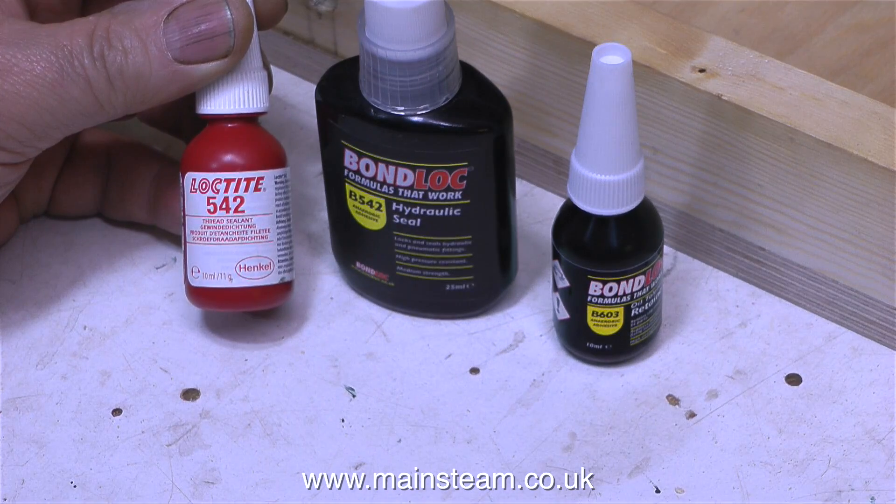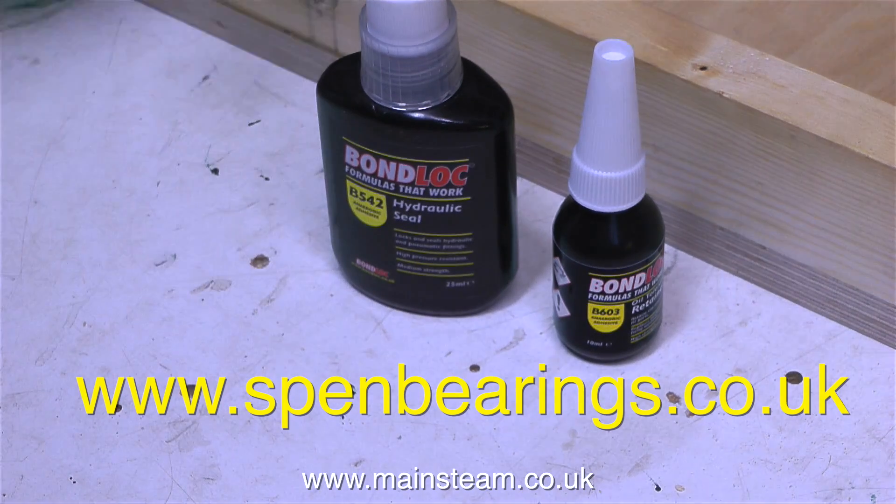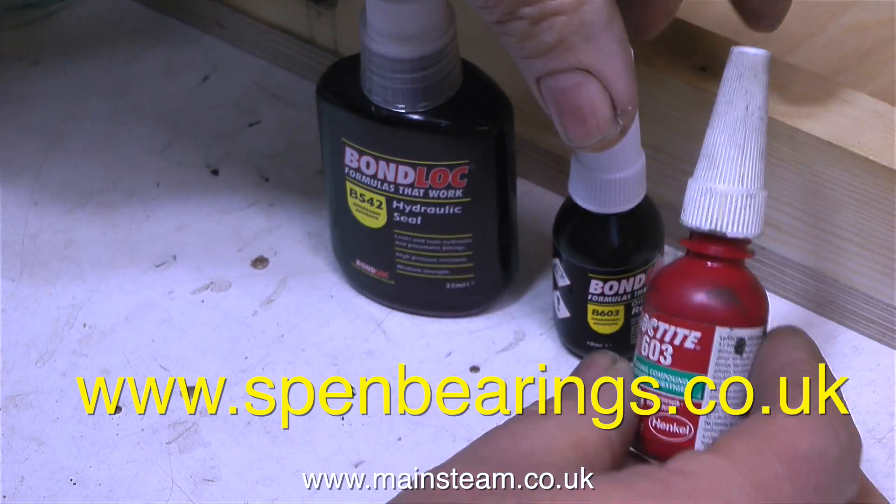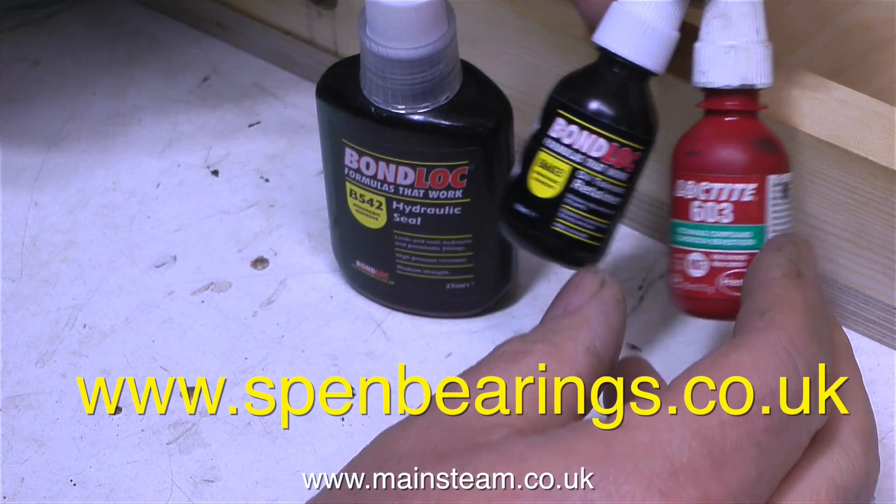The company I went to is called Spen Bearings, and I go there from time to time to buy bearings, because that's largely what they do. But they also sell this stuff, which is called Bond Lock — an alternative to Loctite. I'll try it out and see how it goes, and report back later.